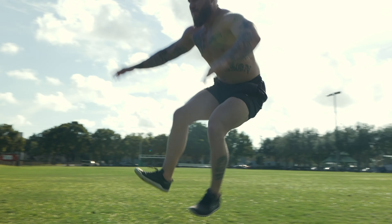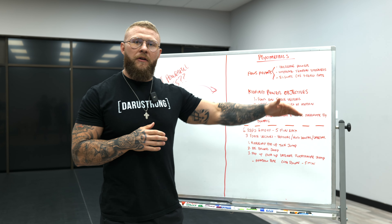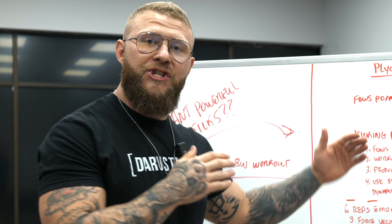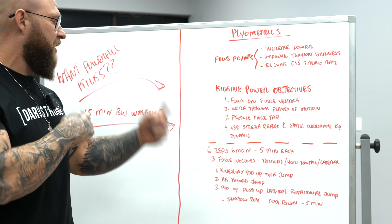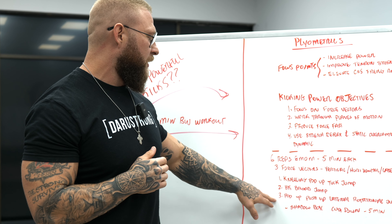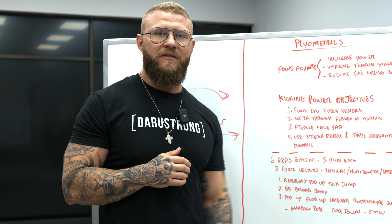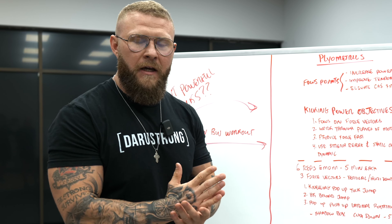To wrap it all up: six reps every minute on the minute for five minutes per jump. First, the kneeling pop-up tuck jump for five minutes, then transition right into the half kneeling broad jump for five minutes, and lastly the pop-up push-up lateral rotational jump for five minutes — six reps every minute on the minute.